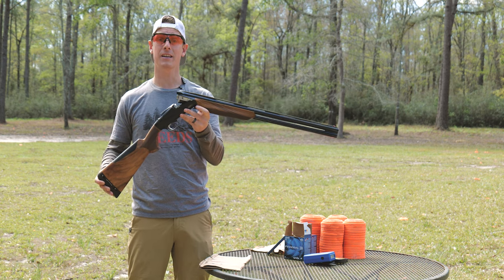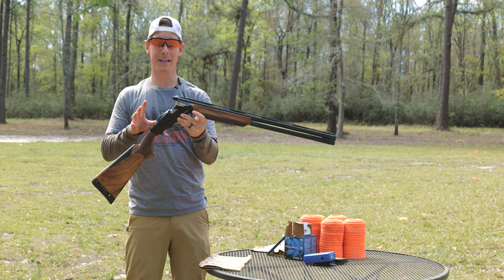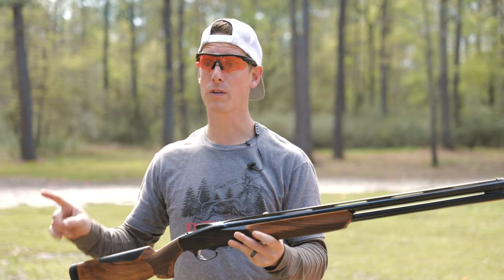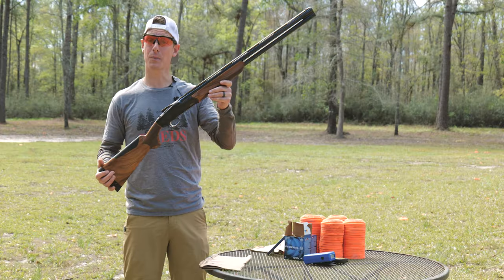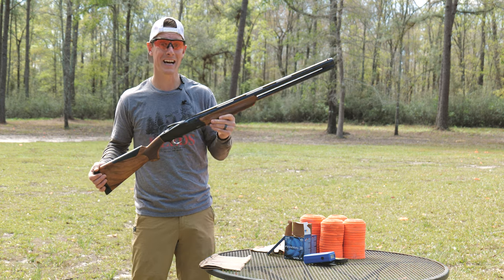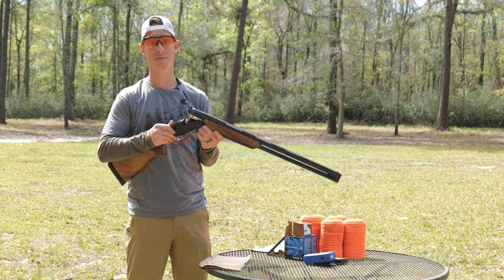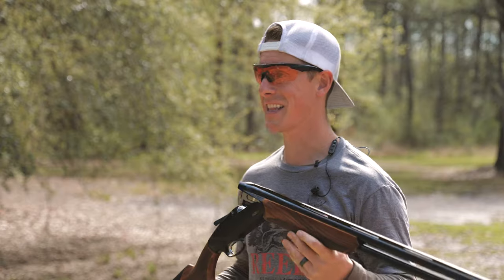The intended use of this shotgun is upland and bird hunting. This is a field model, but Benelli has several other variations — we'll go over some of those a little bit later. The MSRP of this shotgun is $2,799, so it has a nice little price tag for an over-under, but I was able to get this one from Reed's, my favorite sporting goods retailer, for less than that.